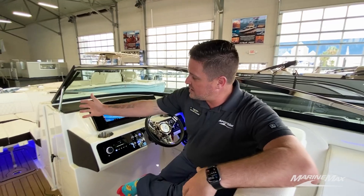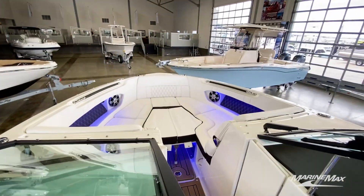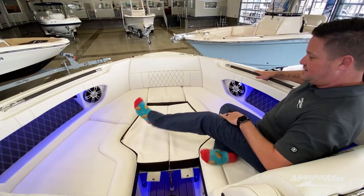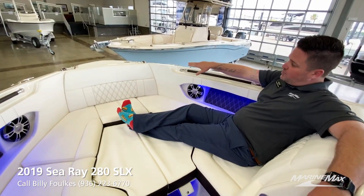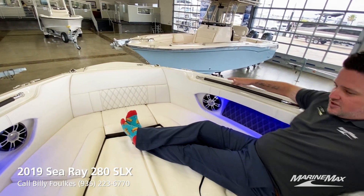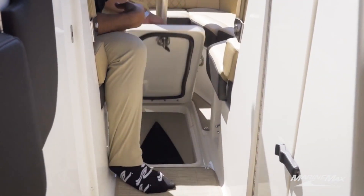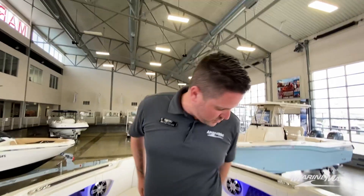Forward in the boat we have the bow filler cushion, so it gives a nice little playpen-type area up there. Very comfortable for yourself or your occupants on the boat to just come up here and relax — tons of room and tons of fun up here. Up front we have a boarding and exit ladder underneath that hatch. But besides that, just look how comfortable this boat is. Down here we have one of the two ski lockers — twist that cam latch right there and that opens up, giving you plenty of room to store some stuff.